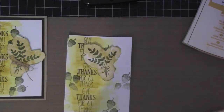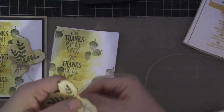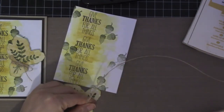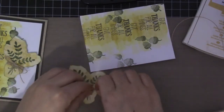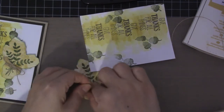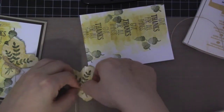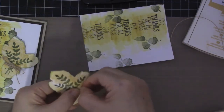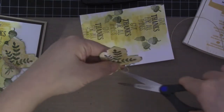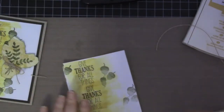And for this, I'm going to use a twine and then I'm going to wrap this around about three times, and then tie it and make a bow right where the bow is supposed to be. And then cut off — I want the cord to be a little bit longer.